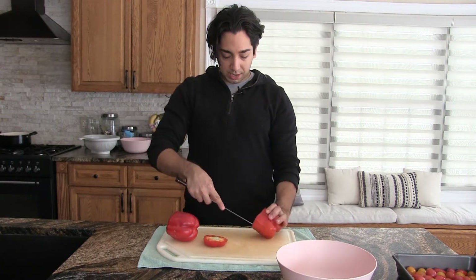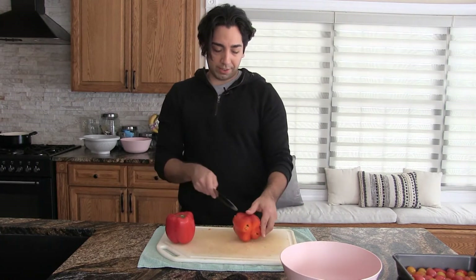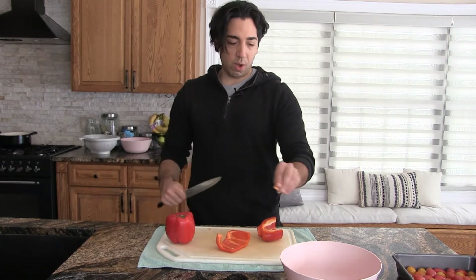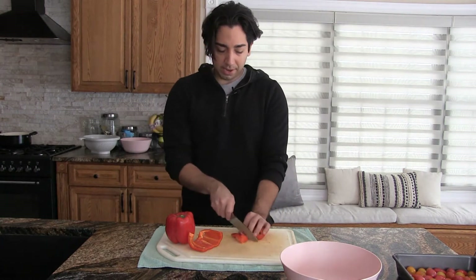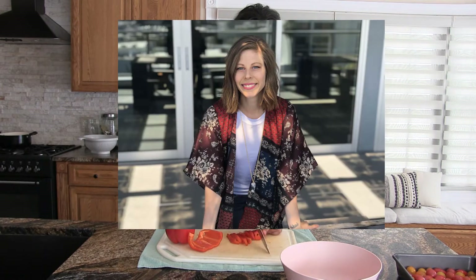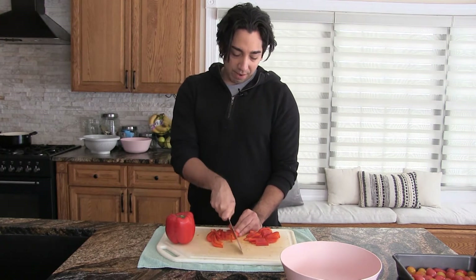We're just going to cut out the middles of the peppers and get rid of all the seeds. We'll do one at a time, cut right down the middle, and slice off any extra bits. I don't often do things that are trends, but this one was so good. My beautiful magical fairy wife will come and say, AJ can you make this? She'll find somebody else's recipe or some trend, and it always ends up being really delicious. The moral of the story is just do whatever my beautiful magical fairy wife says.